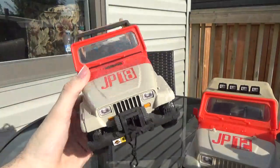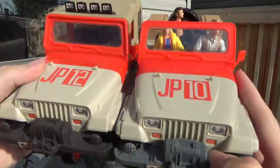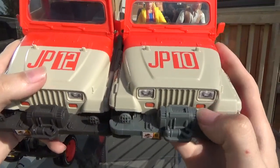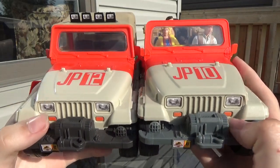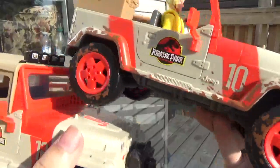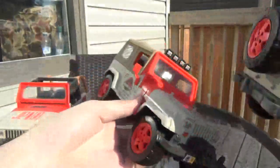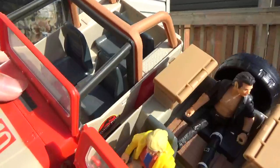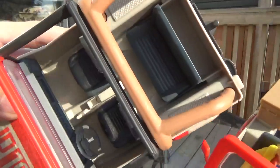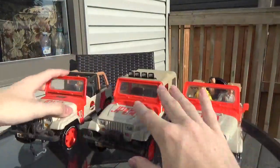This one's got a working winch — that's the play feature for this one, whereas those two have a molded-in winch. This one's got a lighter gray, this one's a darker gray, but everything else is relatively the same mold-wise — it's just got the dirt on it. The tire and everything in the back, even the little hook for a trailer, is there. They made the back seat smaller and pushed it further back so there's leg room for Ian, whereas the other one has a little compartment in the back for items instead, and no spare tire in the back.